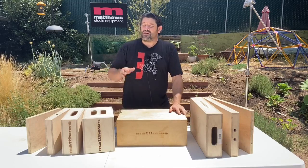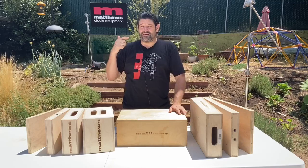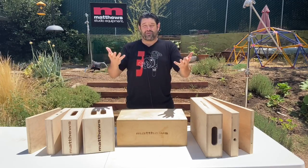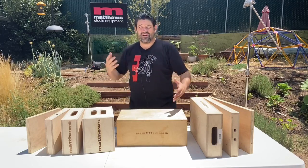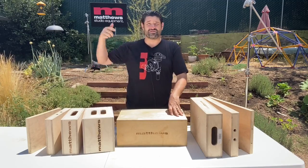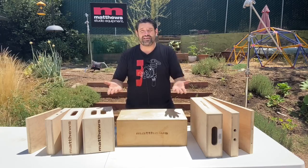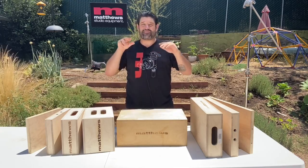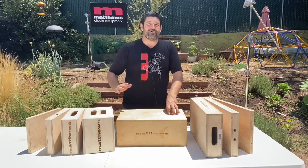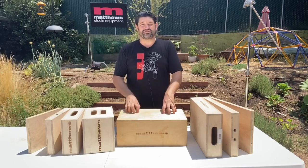So let's talk about the Apple box — what is it used for? It's used to prop up the camera, prop up the actor, prop up the camera operator, set dressing a little higher, raise things up. We prop up chairs, tables, furniture, couches, bureaus — whatever it is. If you need to lift something up a little bit to get it into frame and make everything look nice, Apple boxes are gonna do the trick. If you need to build a ramp onto stage, a staircase, whatever it is, these are wonderful tools to have.